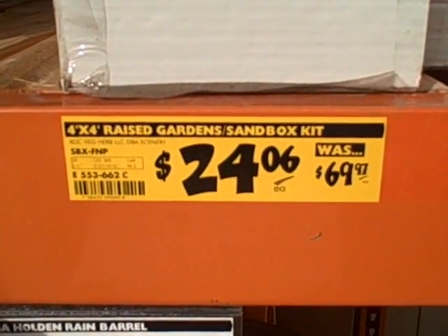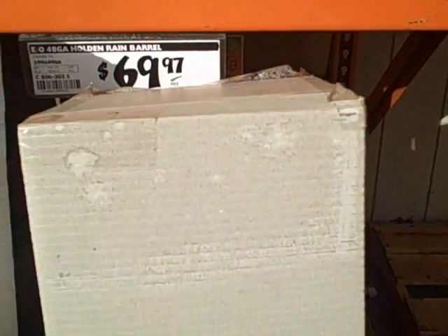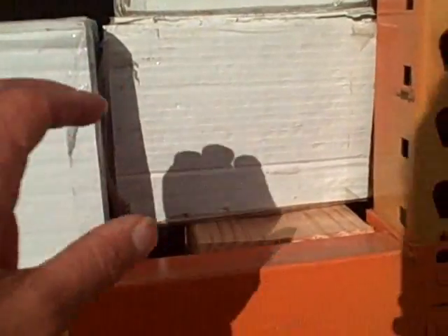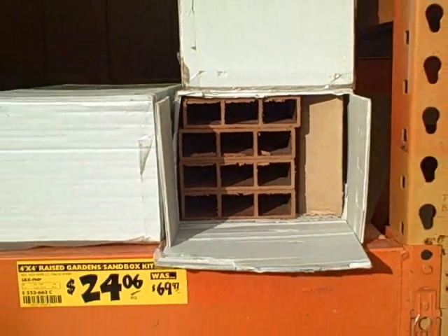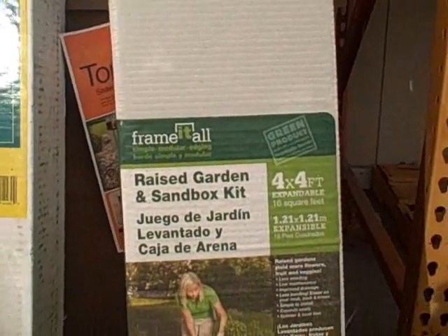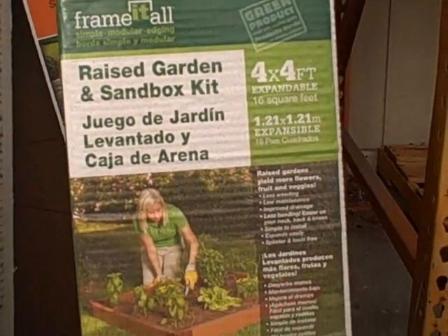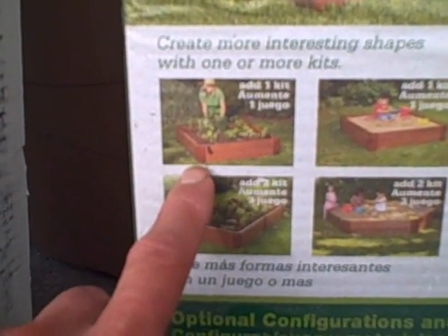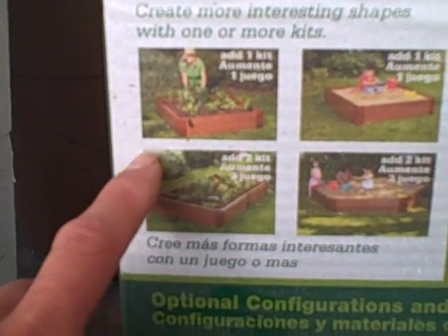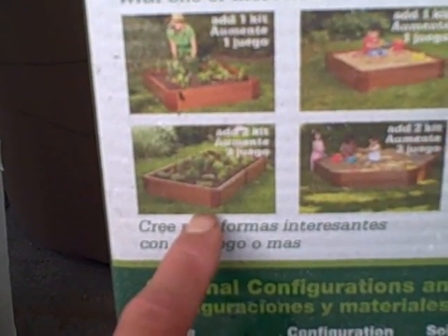The next kit here is $24.06, normally $69.97. That's the plastic lumber kit — it's hollow plastic, so it won't ever rot out on you. That kit is also about 6 inches high, 4 feet by 4 feet. The nice thing about this kit is that it is expandable. You could buy one and make a 4 by 4 raised bed garden. If you buy two kits, you could stack them double high and have a 12 inch raised bed garden. Two kits together could make a rectangle, and with even more kits you could do a hexagon.